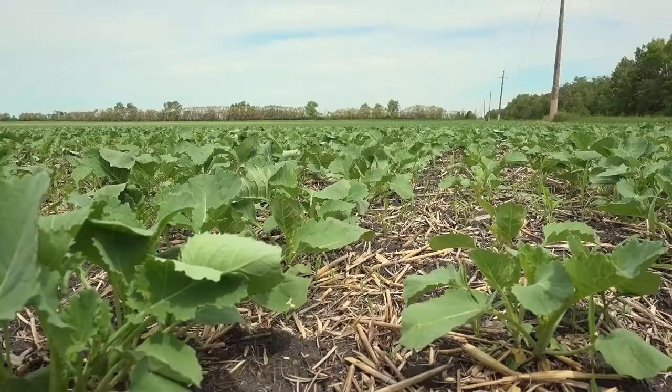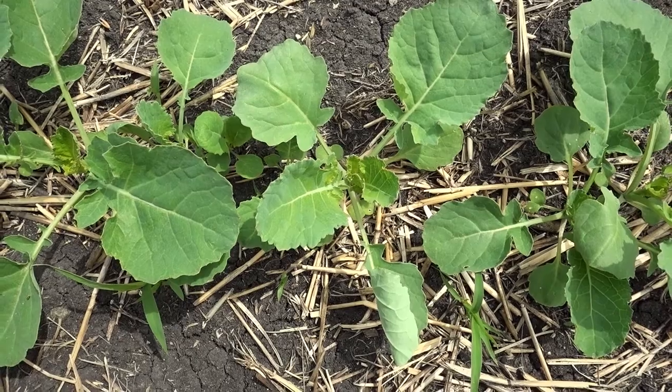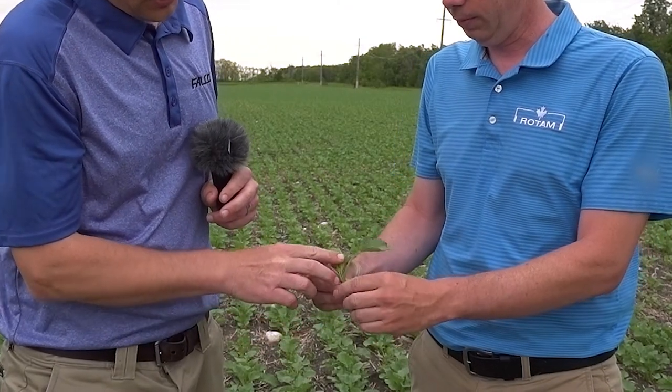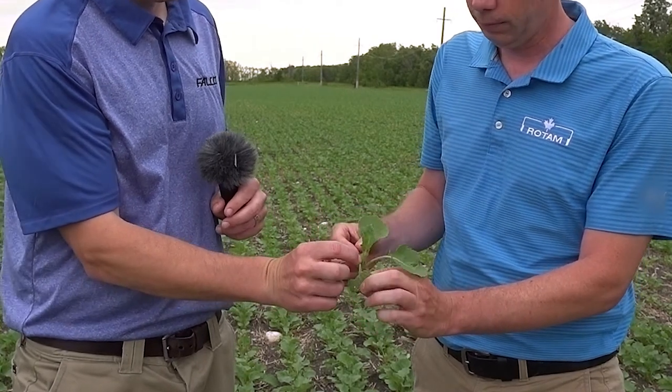Are there any tips or tricks when it comes to staging a plant, or any things to avoid when determining the stage? Not counting the cotyledon leaves would be one, and not counting the unfurled leaf yet. We want to see a leaf completely open before we count it as a true leaf. Cotyledons right here — don't count those, and these in the center, don't count those either. No.